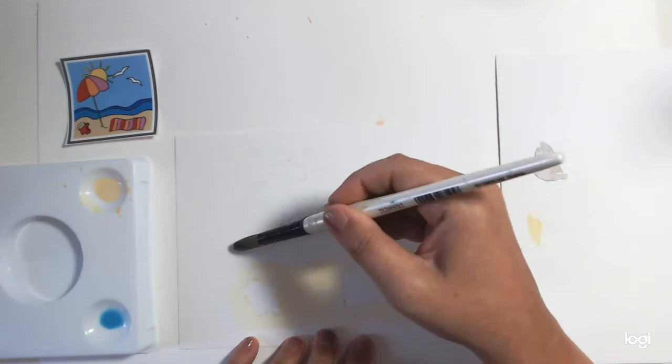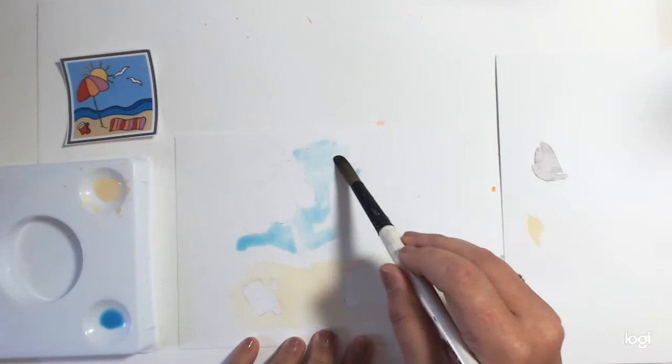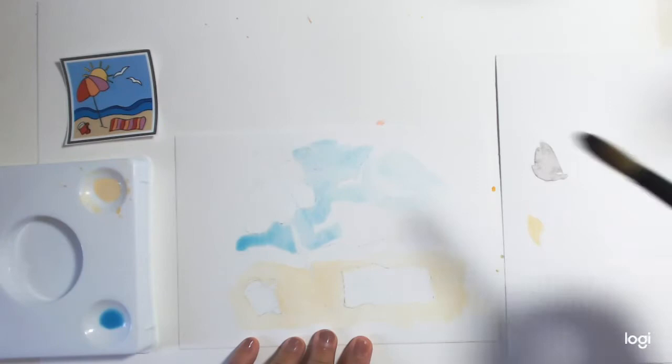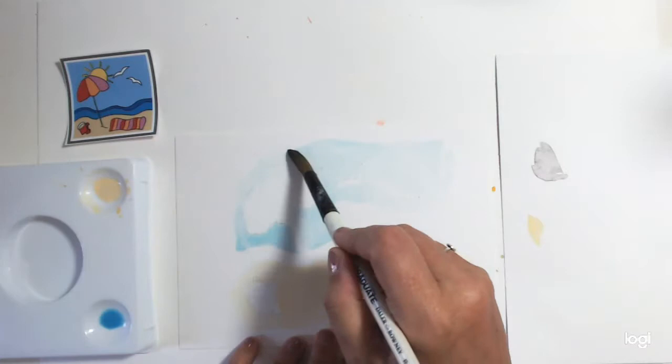You can do wet on wet where you'd put water everywhere, but I'm going to try not to go around those seagulls and go over them, because it's very difficult to put white back in on top of watercolours. You can get a masking fluid which will keep the paper white — like a hidden layer — and then when you finish you can peel it off and the white will still be there.